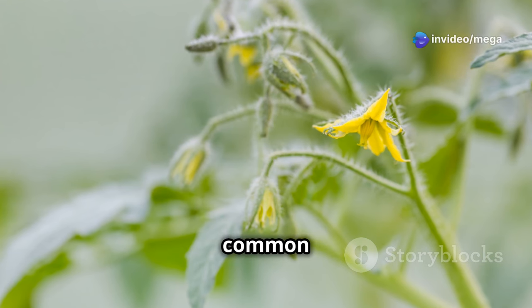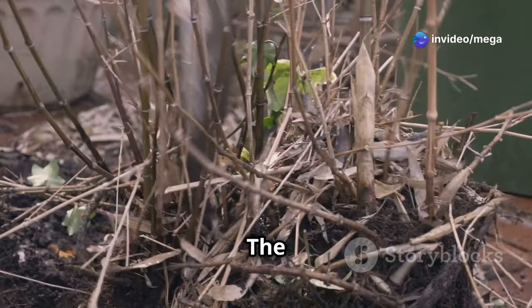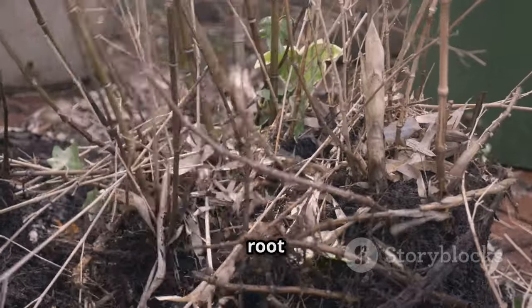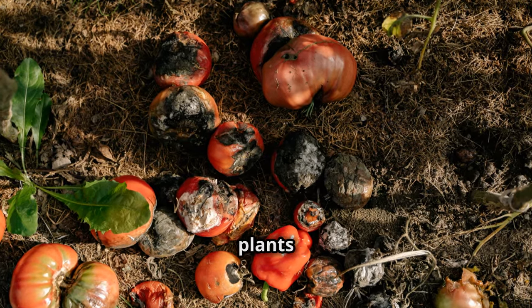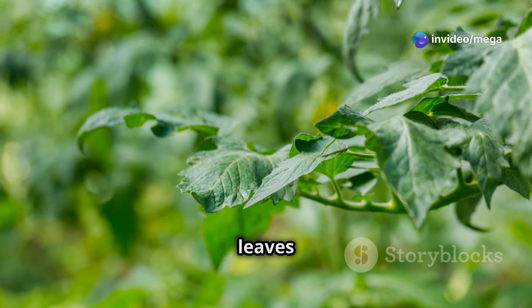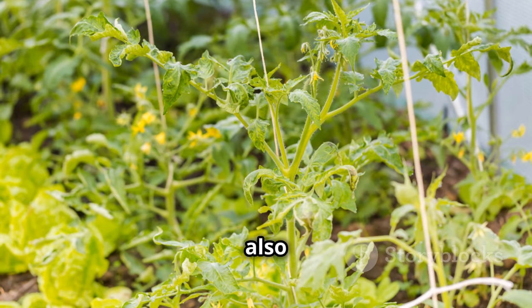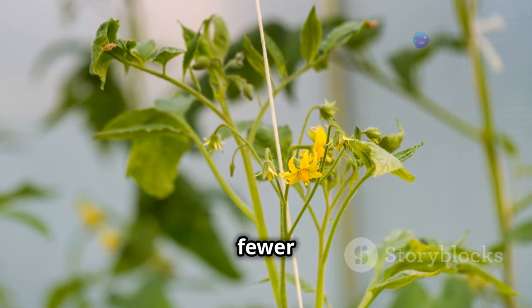Over-watering, a common mistake for novice gardeners, often leads to yellowing leaves. The leaves may also wilt despite the soil being damp — a sure sign of root rot setting in. Root rot is a serious condition that can kill your plants if left unchecked. Under-watering, on the other hand, will leave your tomato plants thirsty and stressed. You'll notice the leaves starting to dry out and curl at the edges. The plant's growth might also become stunted, and you'll see fewer flowers and consequently fewer tomatoes.